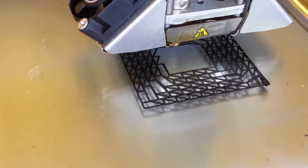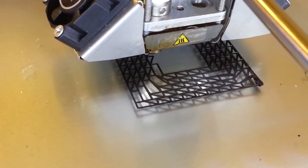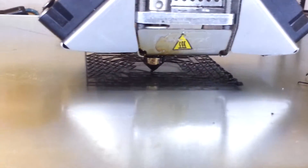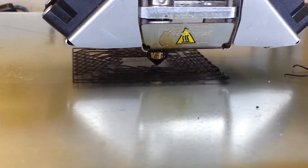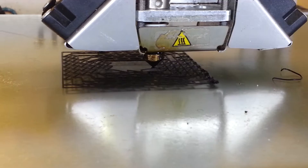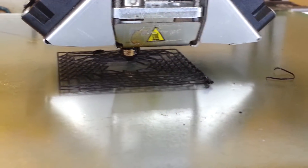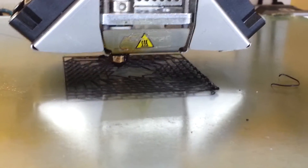This is the first layer of a 3D printed object in wireframe mode on the Ultimaker 2. I'm using the HIPS filament. You can see it's making the small triangles and then connecting the tips of the triangles with a straight filament. Following this, the object will start to come vertically off the build plate.